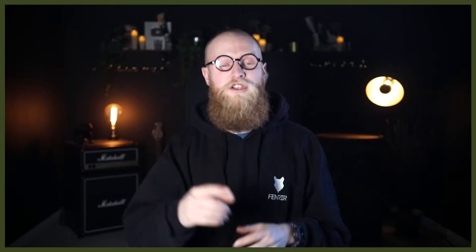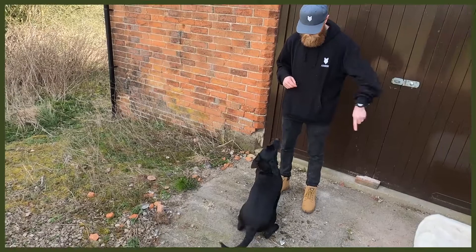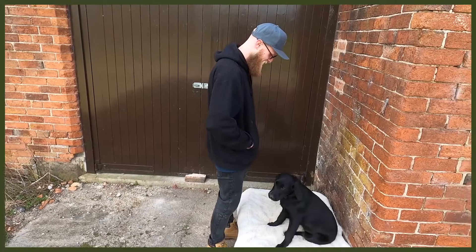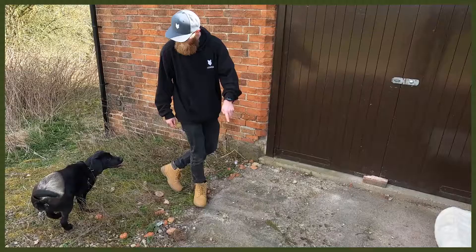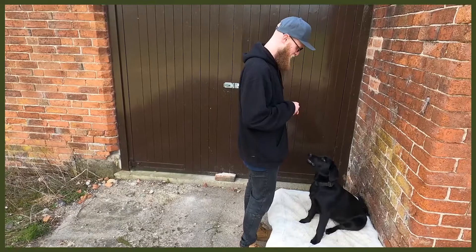Starting with number one: obedience. This is super good because you may not be actively working them physically, but you are working their mental. You can do loads of different things — sits, downs, place, rollover — and learning new tricks is really good as well. It's going to push them hard with mental stimulation, tire them out so they can have a long rest, and stop that problematic behaviour you might be struggling with.